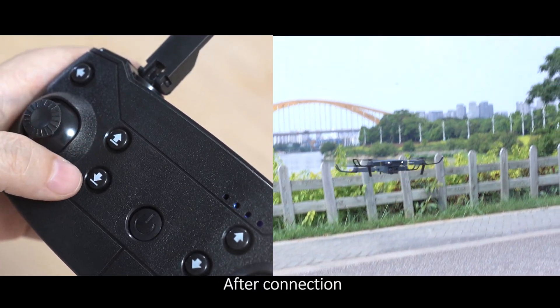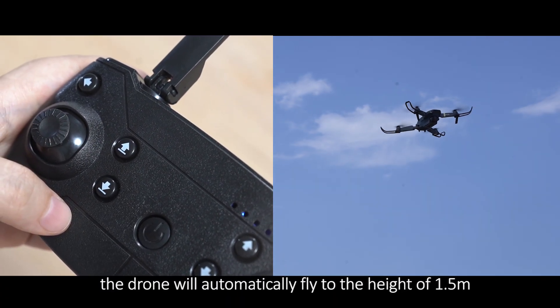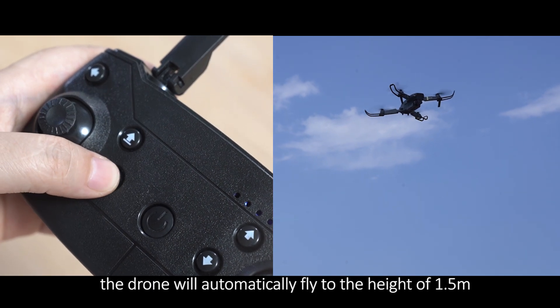One Key Ascend: After connection, push the button and the drone will automatically fly to a height of 1.5 meters.